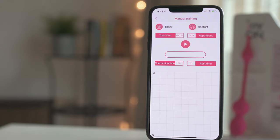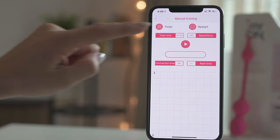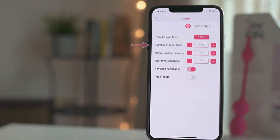Click on Timer to easily customize your workout. Here you can adjust the number of repetitions, the duration of each contraction, and the rest time between them. The vibration notification gives you a short vibration when the rest time starts. You can activate or deactivate it, same as the audio guide, by simply sliding the pink buttons on or off.